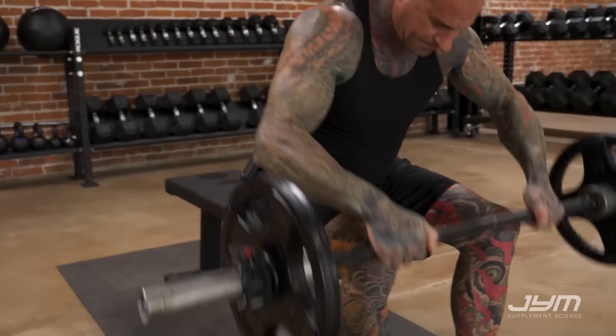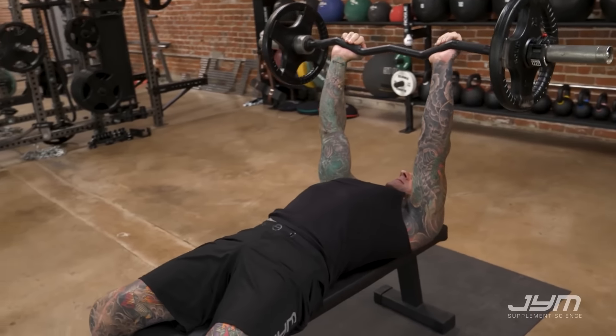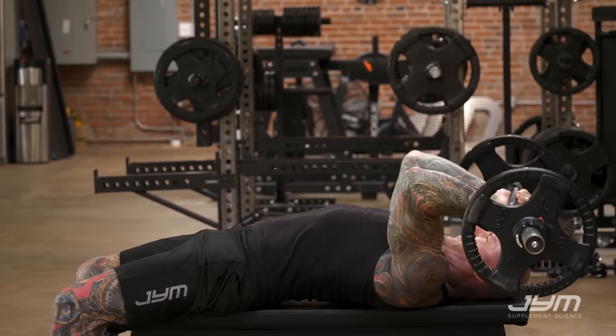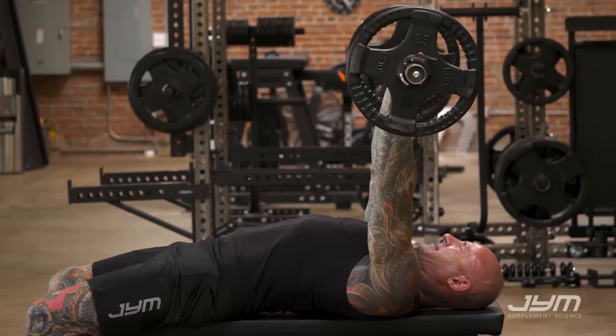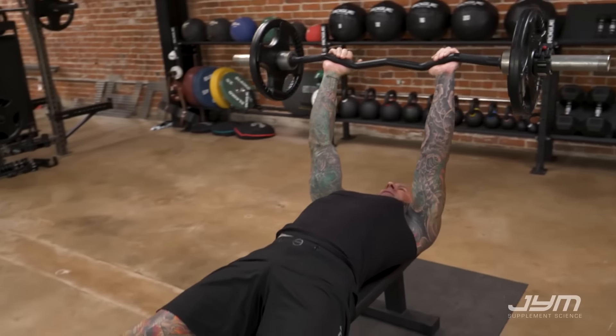To do the Standard Lying Triceps Extension or Skull Crusher, you're simply going to lie back on a flat bench and push your arms perpendicular over your chest. From here, you're simply going to lower the barbell to your forehead — hence Skull Crushers — and then extend back up using the triceps to move the weight.